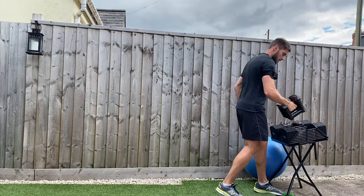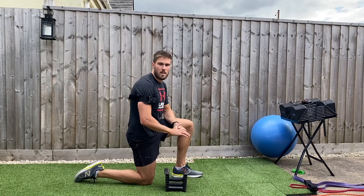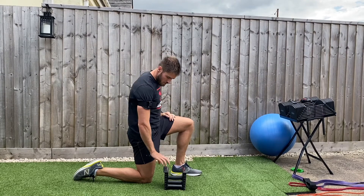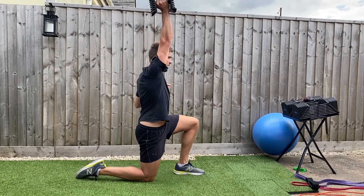Remember, for occlusion exercises weights are a lot lighter — 20 to 30 percent of one rep max. So if I could shoulder press 25s in each hand, 20 percent is about five kilos. This is four kilos, so I'm going to start with this. As an example, a kneeling overhead press.